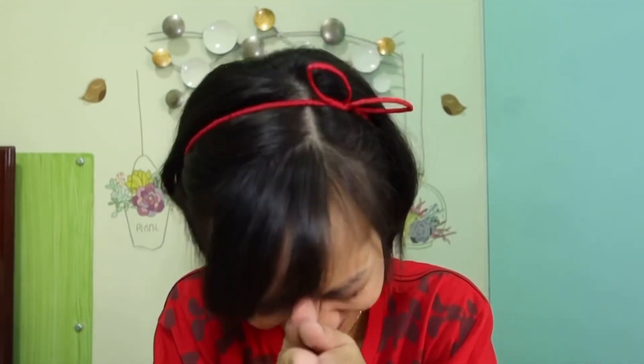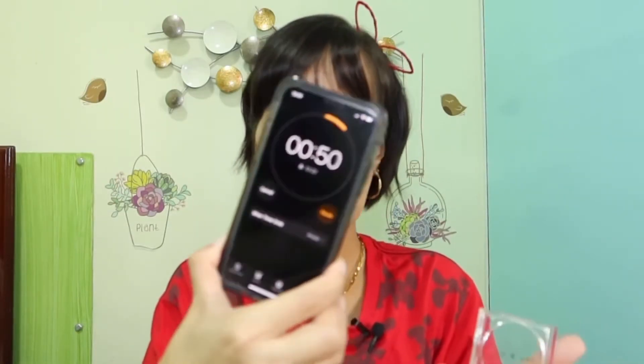I think I'm good. Ano kayang itsura natin? Feeling ko kulang pa yung blush natin. We still have 50 seconds — dagan natin si blush. Ito palang blush ng Easy & Co — somehow it has a shimmer on it already, so pwede na hindi maglagay ng highlighter. I think we're good — 22 seconds!